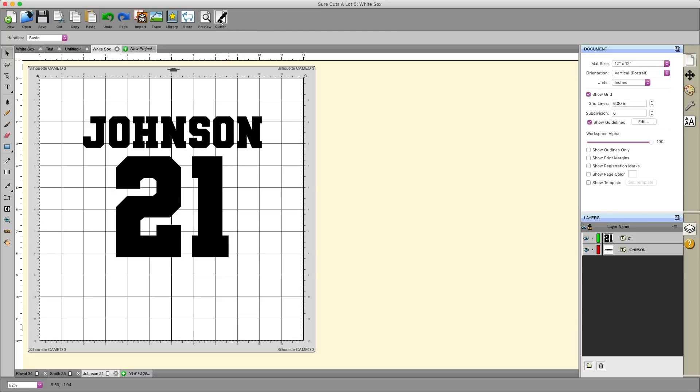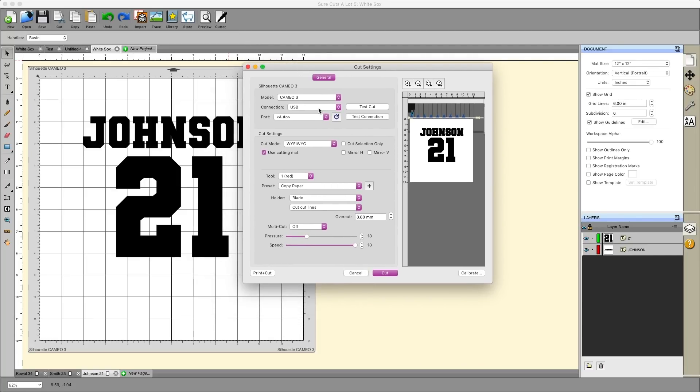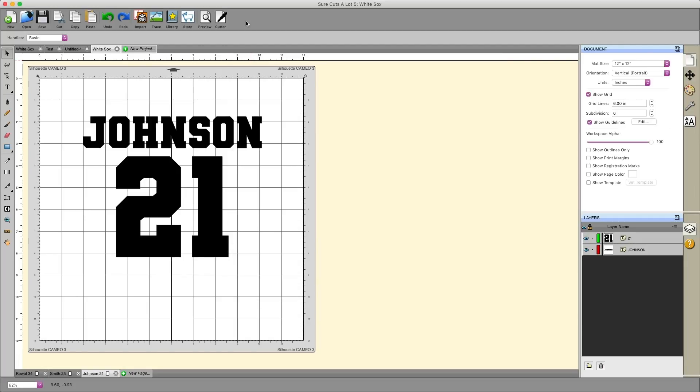Finally, the Cut with Cutter button is what you click to send the cut information to the cutting machine. If you have a Cricut or a Brother Scan and Cut, you cannot cut directly to the machine, so this does not apply to those. But if you have a Silhouette Cameo or any number of cutting machines that can directly communicate with this software, you can click this button to send the information and cut to that machine. There are a variety of settings you can adjust specific to your cutting machine. That's pretty much it for the main toolbar in SureCuts-A-Lot 5.